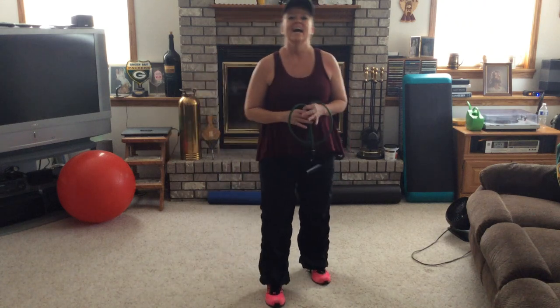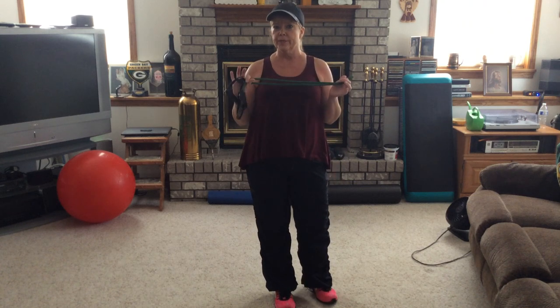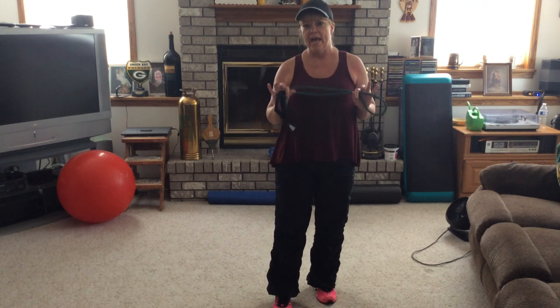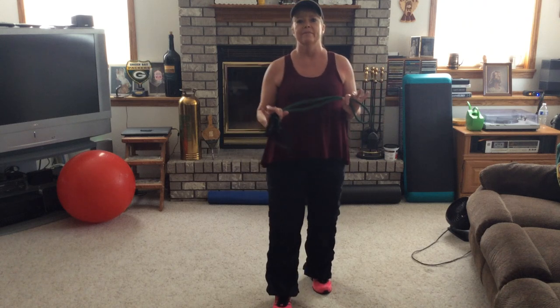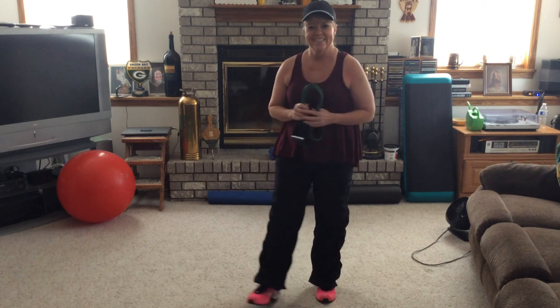Hi guys, Karen here. I'm coming at you with cardio strength training workout number two today. For the strength training portion of this workout, we'll be using a resistance tube with handles. If you don't have one with handles and you have some flat tubing at home, as long as it's about five or six feet long, you can make that work. This workout's going to be about 27 minutes long, so let's start out with some dancing.